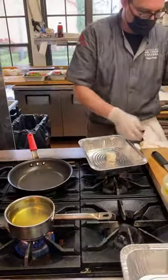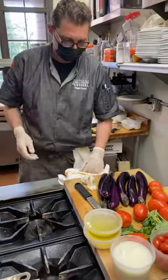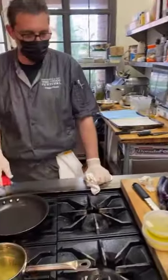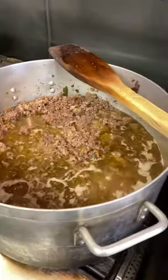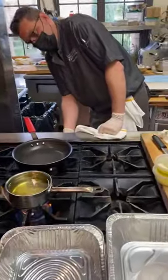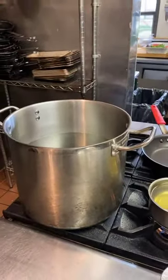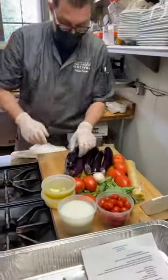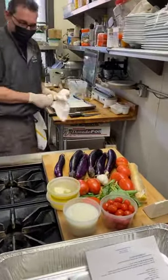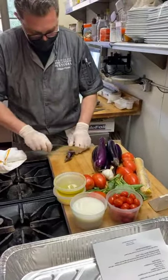Chef Filippo is also going to talk about sustainability throughout this class — he really reuses everything. Look at this amazing Bolognese that Maria and Chef Filippo are making right now. It smells so good in here. Back to the class. So they have their oil being heated and their water being heated. Let's start with some prep — grab a knife and we start slicing all our ingredients. The first is the eggplant, of course.